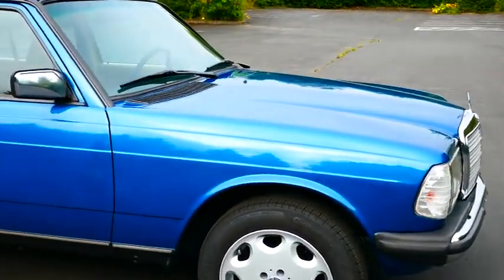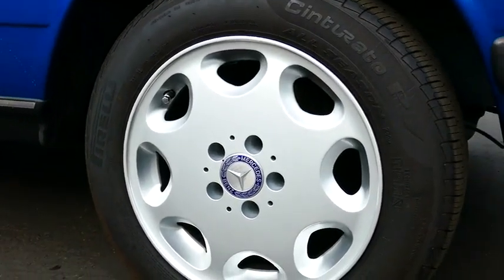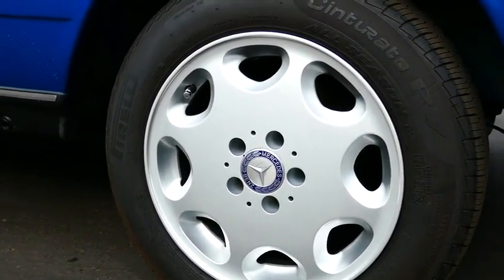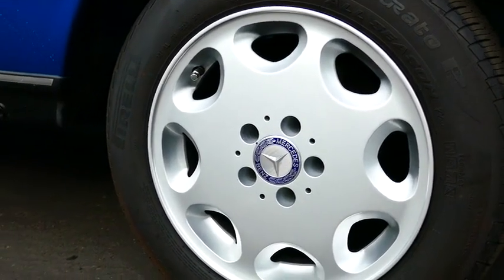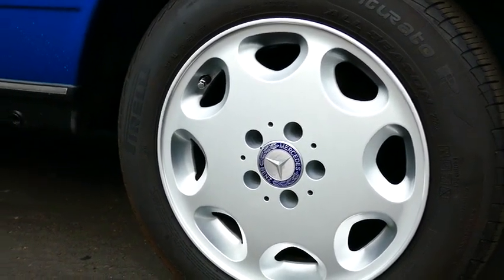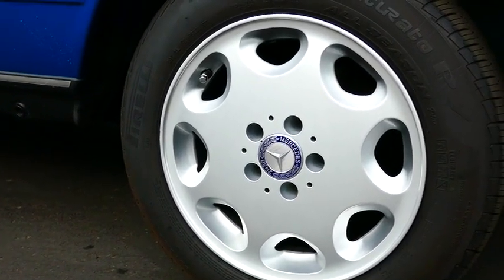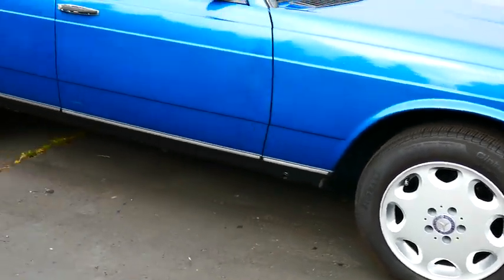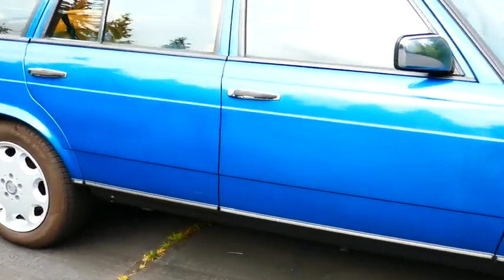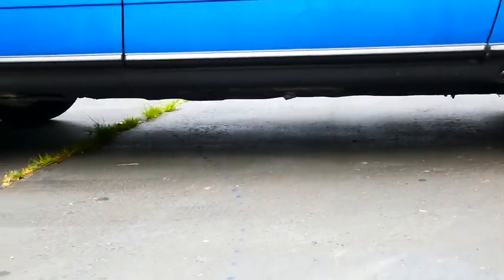The wheels and tires have also been upgraded. These are a Mercedes style wheel — not typical for this car. They're also 16 inch versus the stock wheels that came on the car which were 14 inch. That 16 inch wheel really makes quite a difference with the ground clearance.